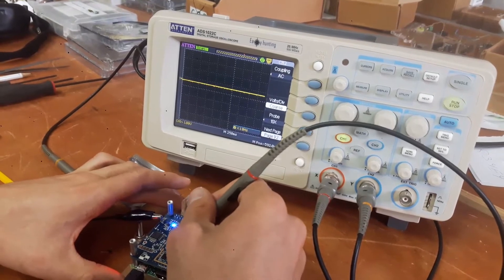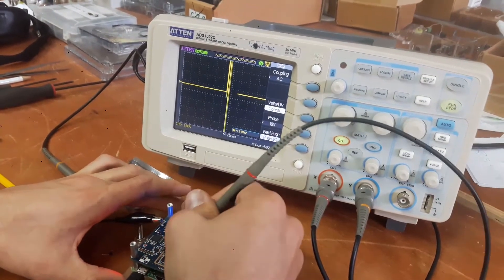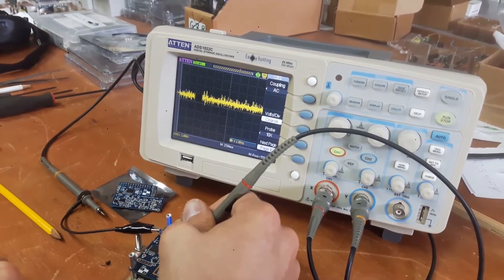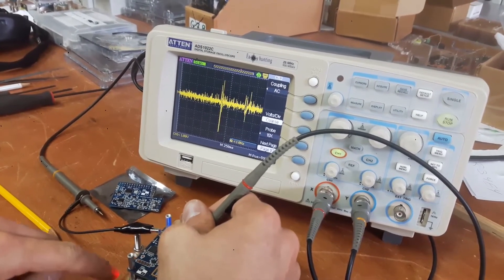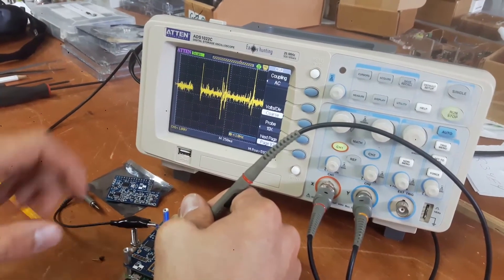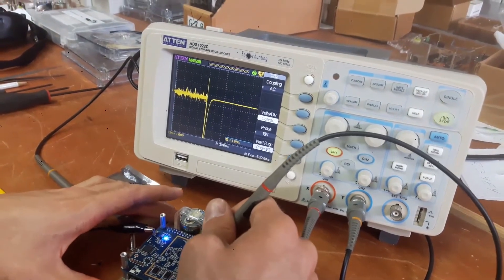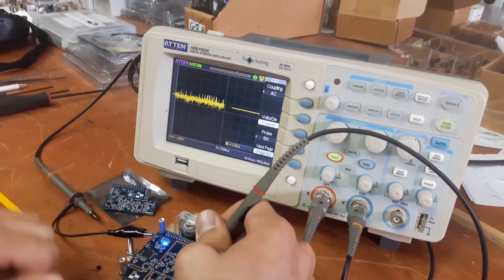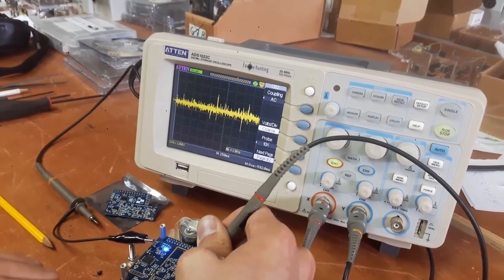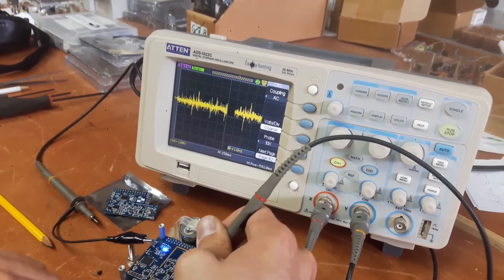Moving over to one of the horizontal components. You can see that we're getting a signal there. And the last horizontal component — that one's working as well. You can see that there is a signal.